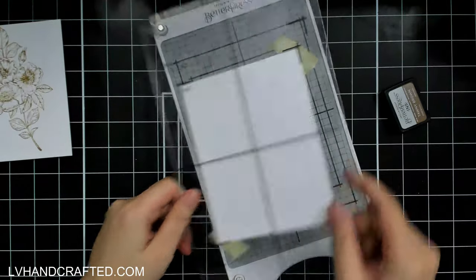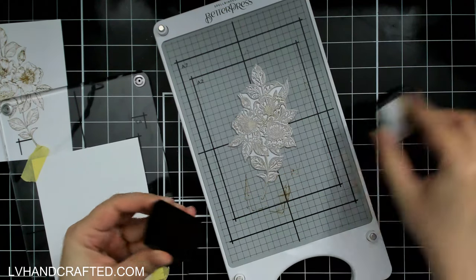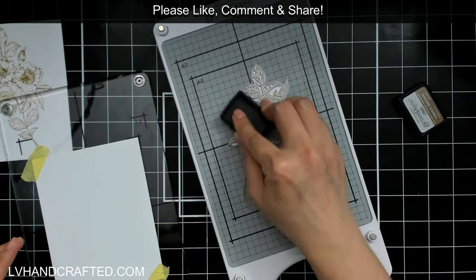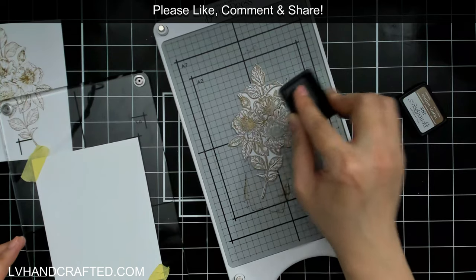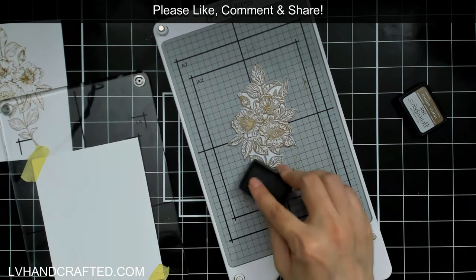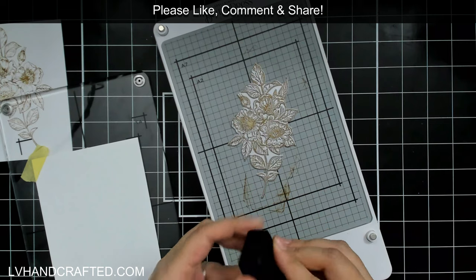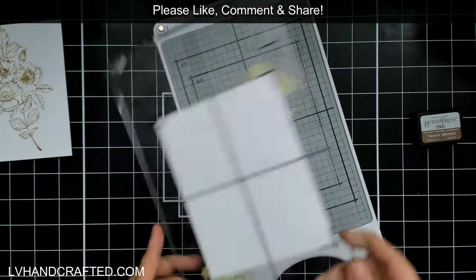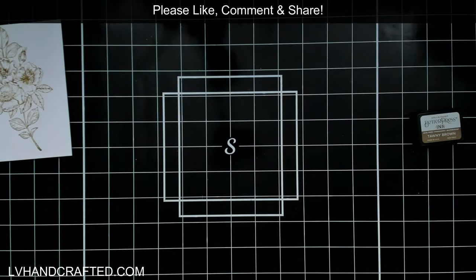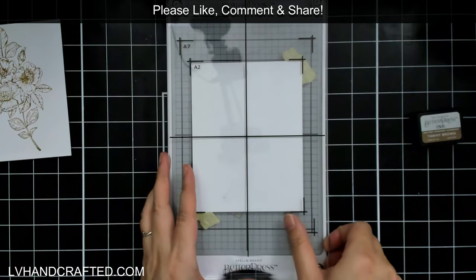Now the other cardstock I use most often is Hammermill — their digital color copy paper. It is 100 pound coverweight, so slightly lighter than the Better Press paper. I'm super curious about this one because it is thinner than the Better Press paper, so my guess is that it will not leave as much of a deboss as the 120 pound Accent Opaque paper.